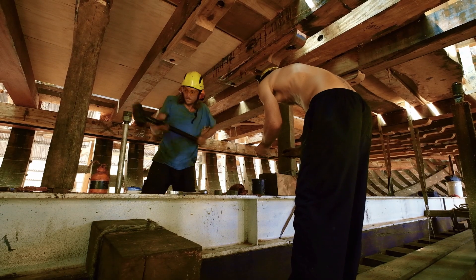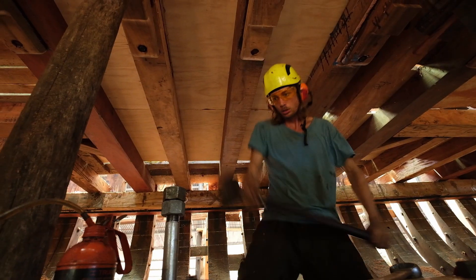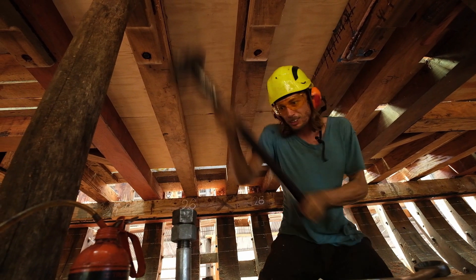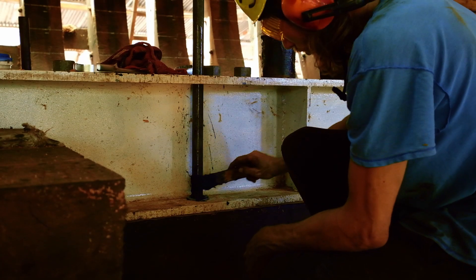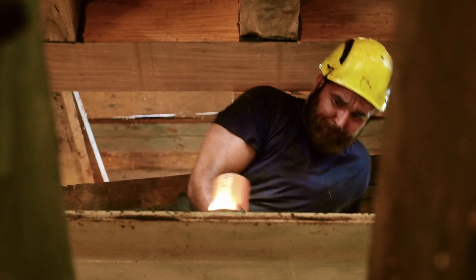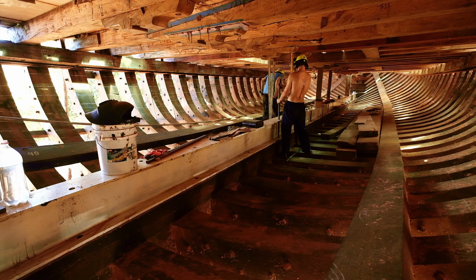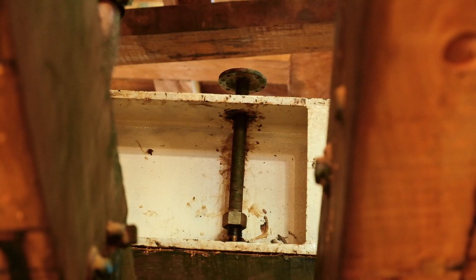Pounding in the bolts was no fun whatsoever — sore back, basically — but we did it and it had to be done. We hammered in what I think are one-and-an-eighth or one-and-a-quarter inch hardened steel keel bolts that are three feet long. We put tar and a layer of torch on, then covered that with more tar.